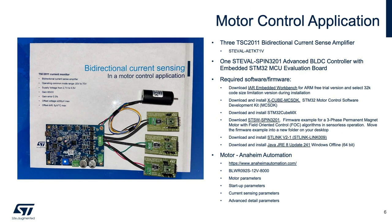This motor control application consists of three TSC 2011 current sense amplifier evaluation boards, an advanced brushless DC controller with an embedded STM32 microcontroller evaluation board, and an Anaheim Automation induction motor. In addition to the hardware, GUI software, firmware, and an updated version of Java are required to operate this motor control application. All are available without charge, but the IAR Embedded Workbench has a time limit. The brushless four-pair pole three-phase induction motor is available through Anaheim Automation. Setting up and running the BLDC motor requires motor parameters, startup parameters, current sensing parameters, and additional advanced detailed parameters, and it may take some time and effort to become operational.